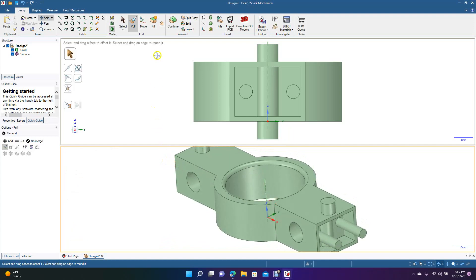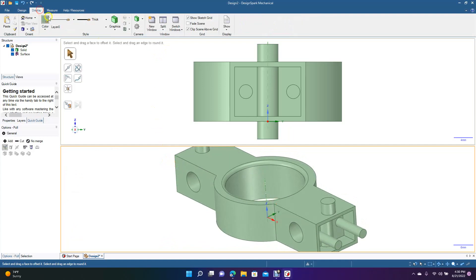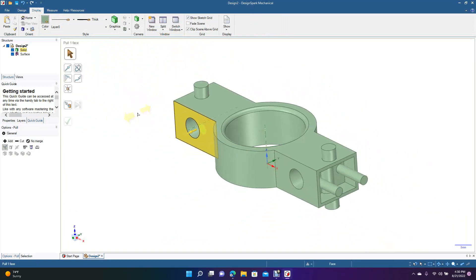We'll go back to our single viewport: Display, Split, go to One Viewport, then Ctrl+Minus to zoom out. That's going to end today's tutorial on Design Spark Mechanical — how to draw in four-viewport mode, two-viewport horizontal and vertical modes, how to zoom in, and how to change each of the windows to different views: top, front, back, right side, left side, and isometric. Hope you enjoyed watching and got some useful tips. Thanks for watching!